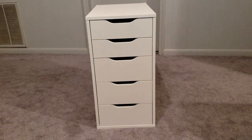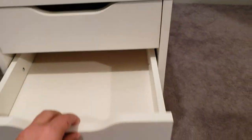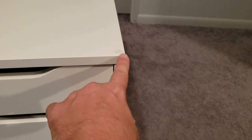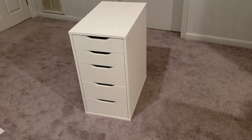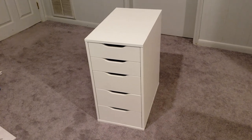Okay, so the Alex 5 drawers are completed. They look great — this is really high quality stuff. It's precision made; everything goes together exactly as it should. I like it. Got some little soft cushions here for when I put the desk tabletop on. Yeah, that turned out great. I didn't rush through it and that took me about 45 minutes or so to put that together. Now I'm going to start putting the rest of it together.